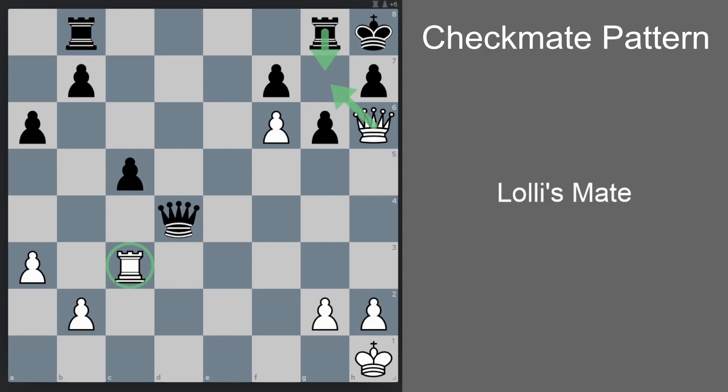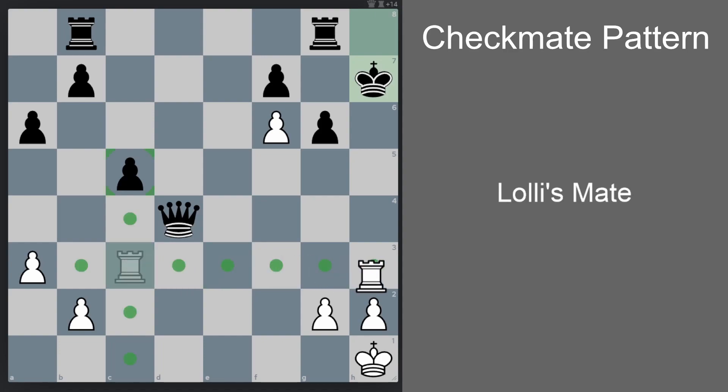One plan might involve bringing the rook first to h3 and then creating a deadly battery of rook and queen. However, here we don't have time because Qd1 results in checkmate straight away. So instead of bringing the rook first, we sacrifice the queen: queen takes h7 check. There's only one legal move for black. Now rook h3 check — not checkmate yet because of Qh4 — but now rook takes h4 and it's checkmate.